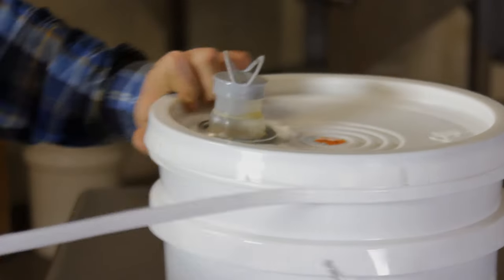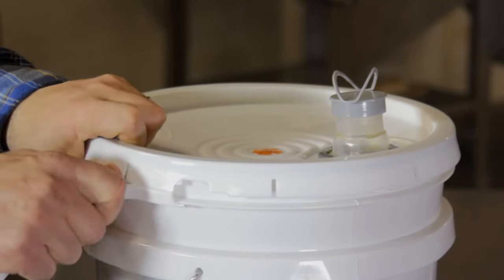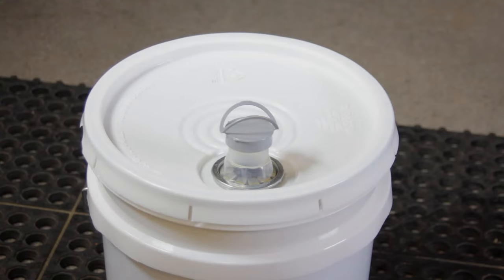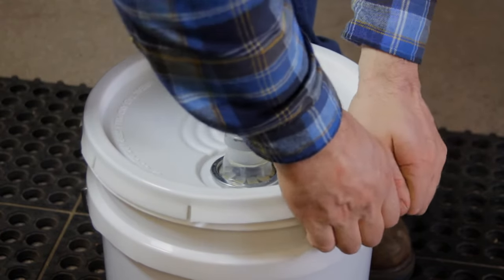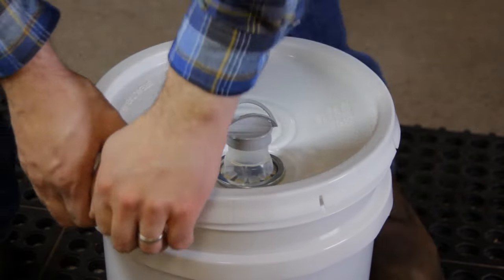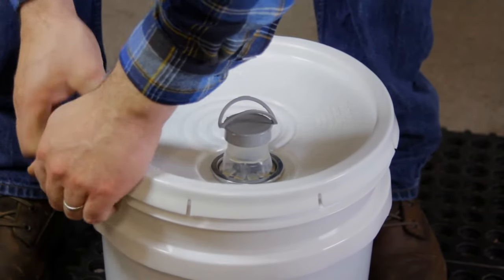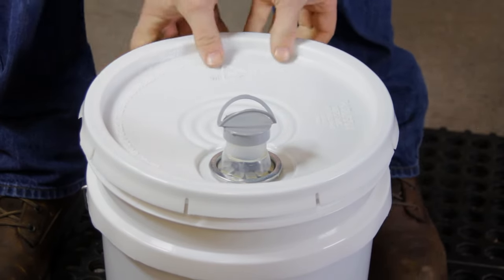When the pail is nearly empty, remove the lid. It takes over 50 gallons of sap to make one gallon of maple syrup. This pail started off as 250 gallons of tree sap. There's a lot of hard work that goes into your maple syrup, so every drop counts.